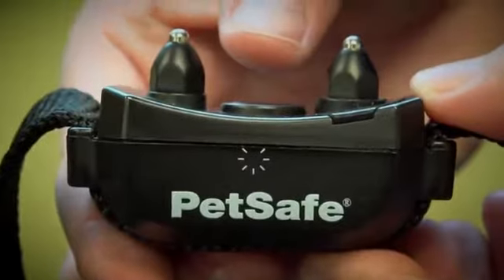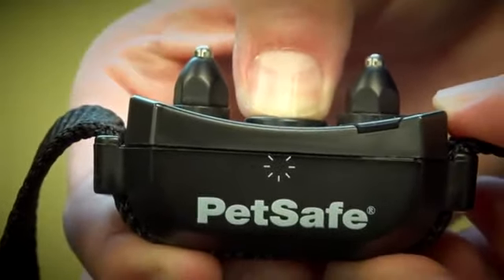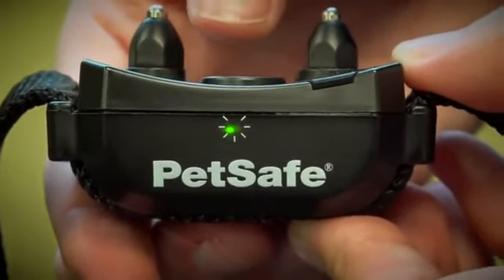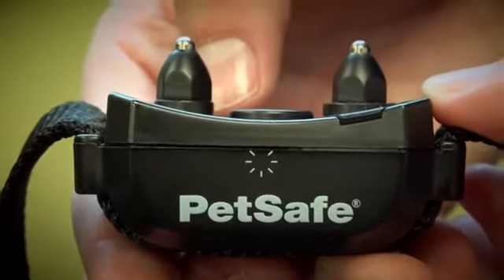To turn on the receiver collar, press and hold the mode button until the green light comes on, about one second. The battery status light will flash green, yellow, or red for five seconds, followed by red flashes to indicate the static correction level.